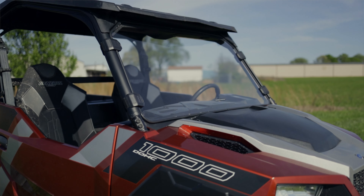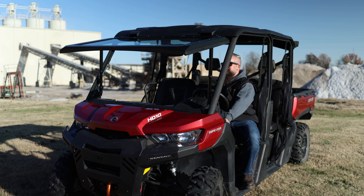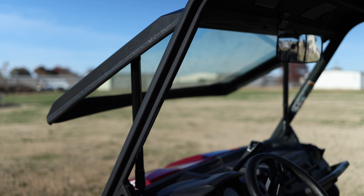Rough Country's half windshields provide a lot of great benefits and features at approximately half the price of a full windshield. But for even more protection and shelter from cold or wet conditions, be sure to check out Rough Country's full windshield lineup as well.